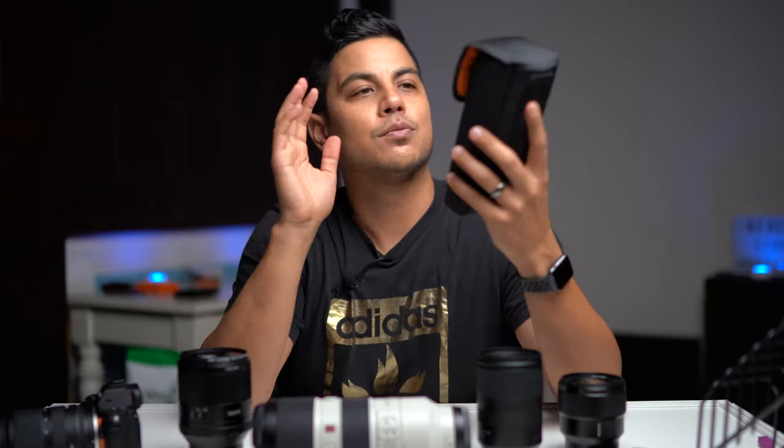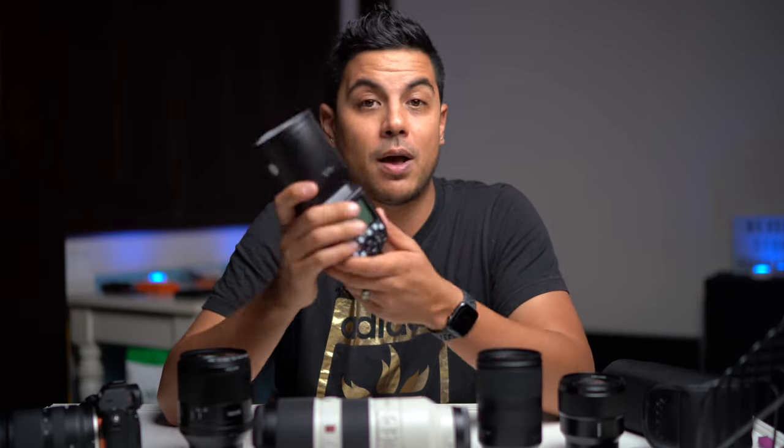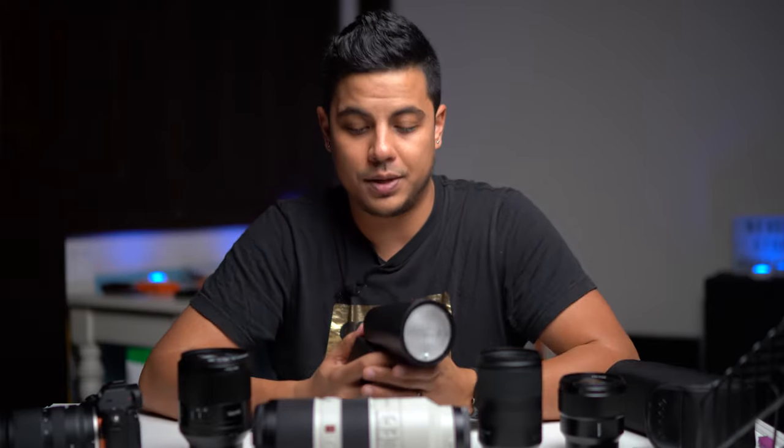As a wedding photographer you need to be prepared for dark receptions that get darker as the night goes on, so you have to have lighting. I've found a very good solution — the Godox V1 Sony edition on-camera flash. I love this flash; it's basically a knockoff of the Profoto A1. The Profoto is awesome but at $1,000 I just couldn't do it for a flash. The Godox was about $249, I got a couple of spare batteries for about $60, and I got a magnetic softbox dome that goes on top to soften the light. With that mounted on top I can get awesome lighting for dance photos and group photos.